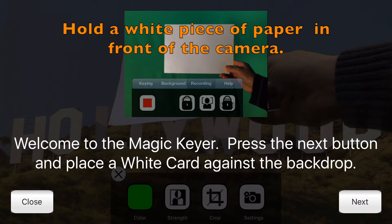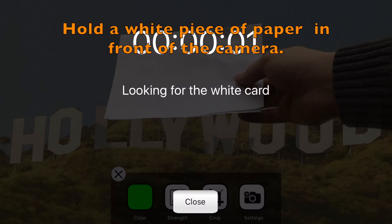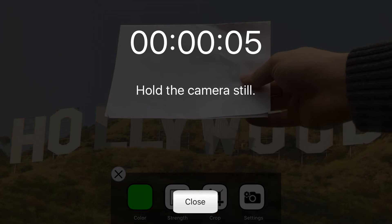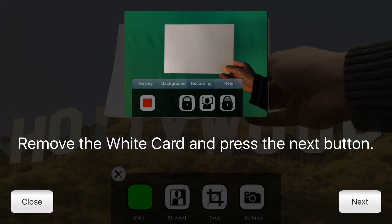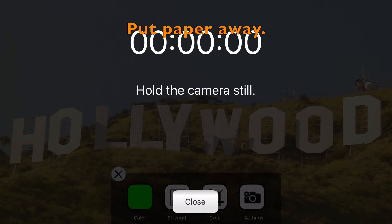Here you need to follow the directions on the app. I held a white piece of paper out and waited for the app to find the paper. Then I put the paper away like it says in the directions, and I wait.